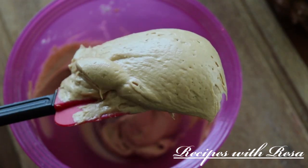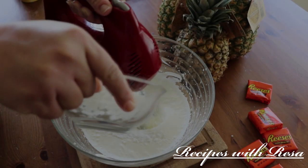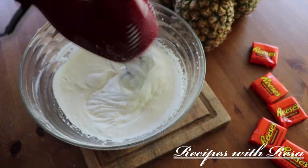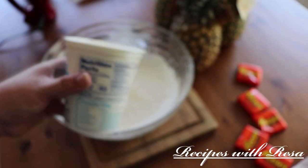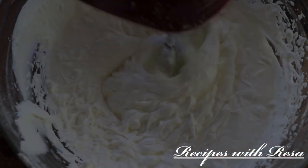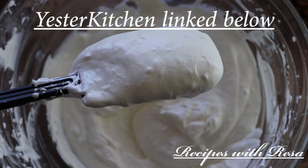Now we're going to work on our last layer. We've got some heavy whipping cream in a bowl. We're whipping it up, adding some powdered sugar, a pinch of salt, and a little vanilla. You just want to whip this until it gets nice and thick, then we're going to add a container of marshmallow fluff, give it one last whip, and then it's time for assembly.